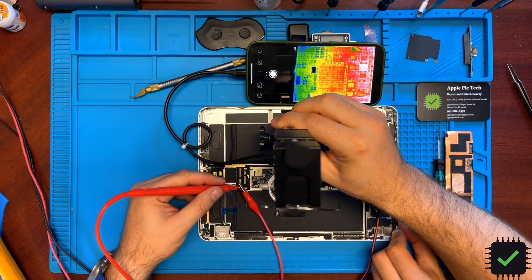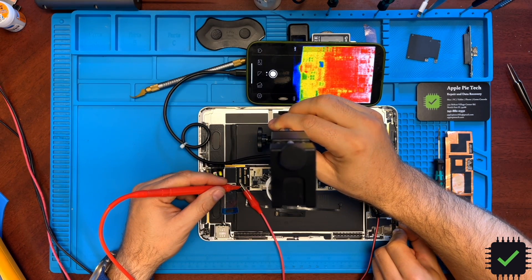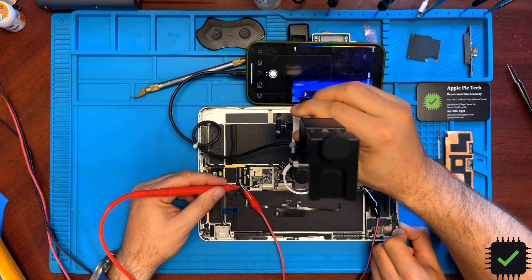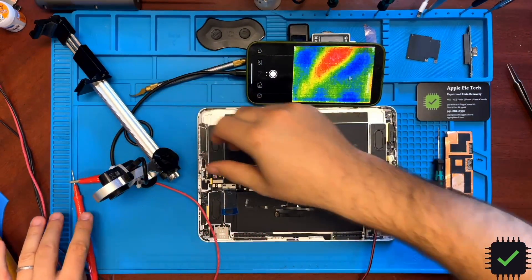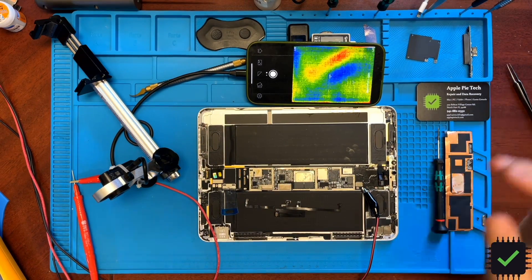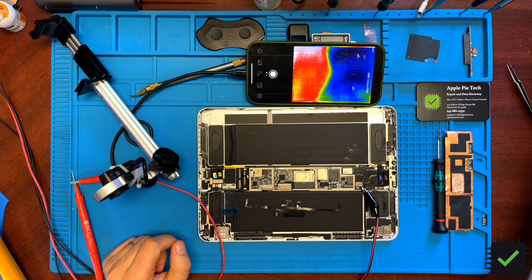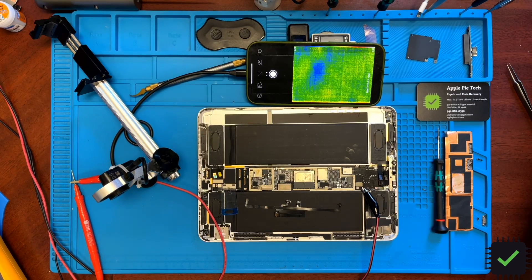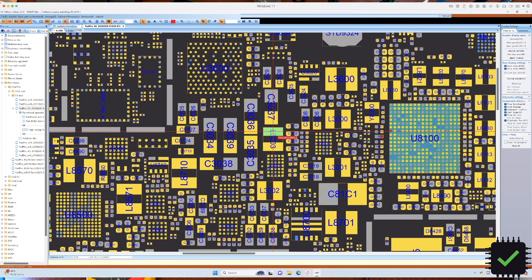Let's take a closer look at exactly where on the power management IC we see heat, and also check the CPU area. The short is supposed to be somewhere in that area of the circuit. Let's check with the multimeter to see if we can find any shorted lines in that area.